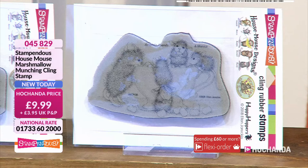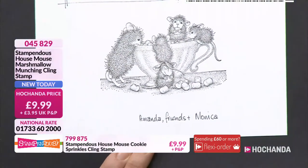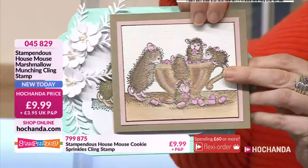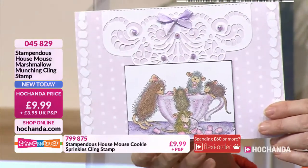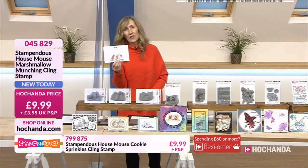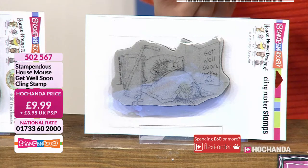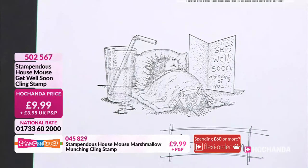So this is our next stamp — this is Marshmallow Munching. Look at the fun they are having — we've got Monica, Amanda and friends. I love the way he's sat on his head while the other one's having a good munch. Story of my life — I've had to go through life standing on people's heads to reach kitchen cupboards. Jacob was 15 before we got anything in our top kitchen cupboard because nobody was tall enough. 9.99, 045-829. Three quarters of the stock has gone. Another marshmallow munching cling stamp there. We have got Get Well Sue — this little poor wee fella. Look at the sorrowful expression on his face. Can't you relate to that when you're in bed feeling sorry for yourself?